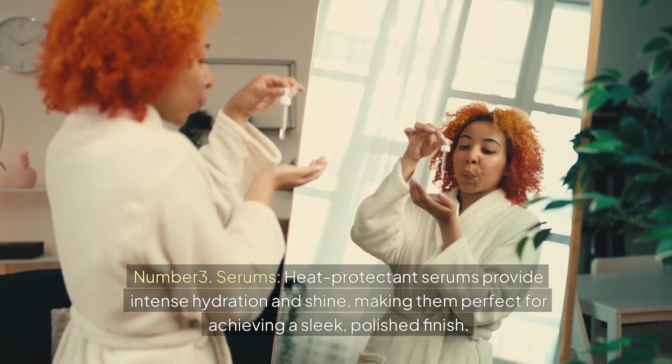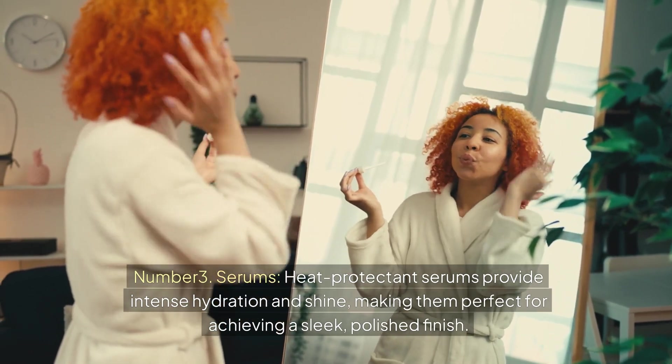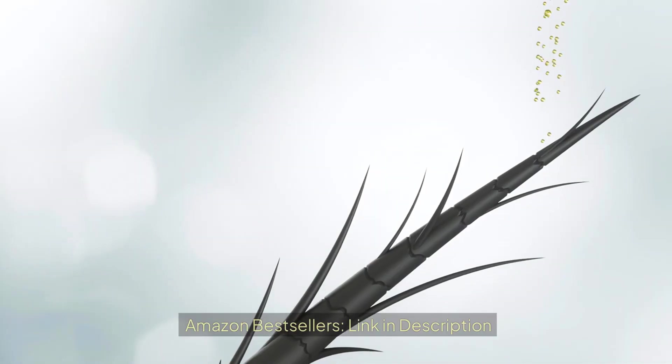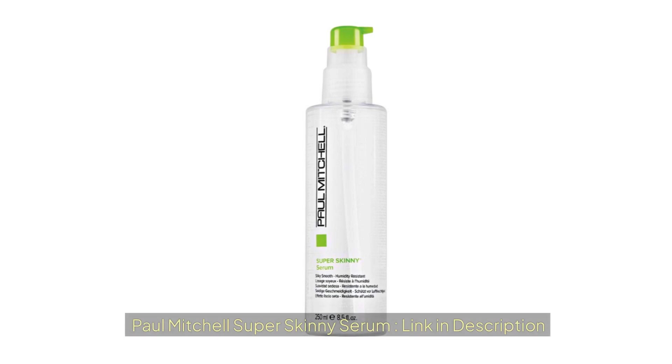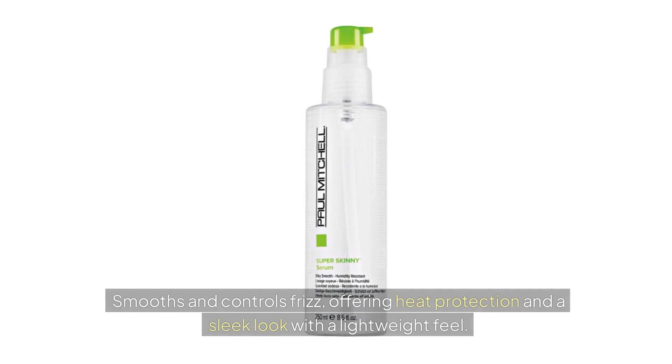Heat protectant serums provide intense hydration and shine, making them perfect for achieving a sleek, polished finish. Paul Mitchell Super Skinny Serum acts as a blowout primer that speeds up drying time for smooth, frizz-free hair that resists humidity, smooths and controls frizz, offering heat protection and a sleek look with a lightweight feel.